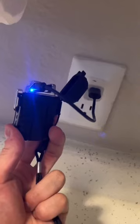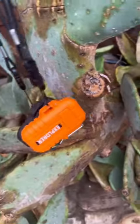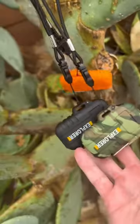Not to mention, you can recharge them anywhere you can find a USB port. And this weekend only, you can take home all three colors for the price of two, only at Lighter Plug.